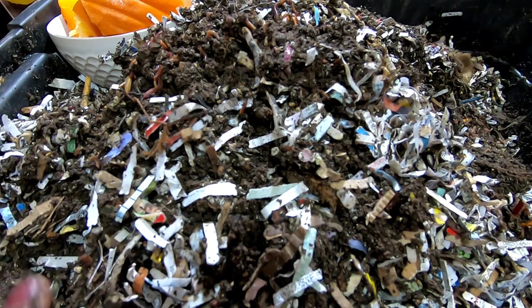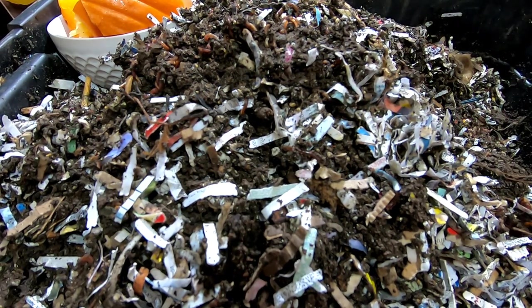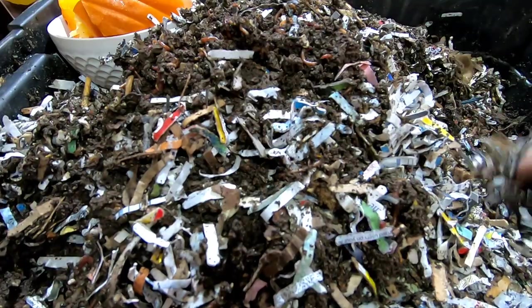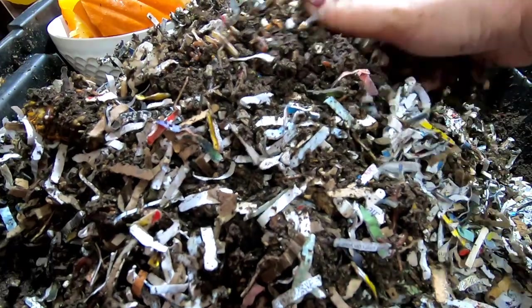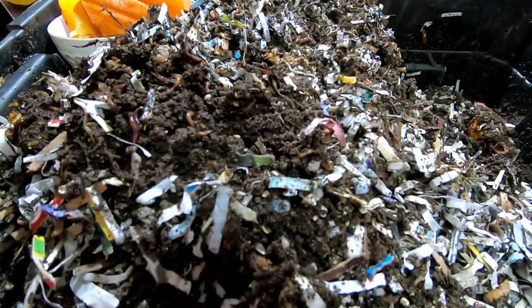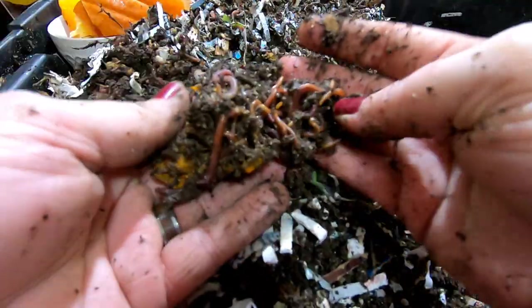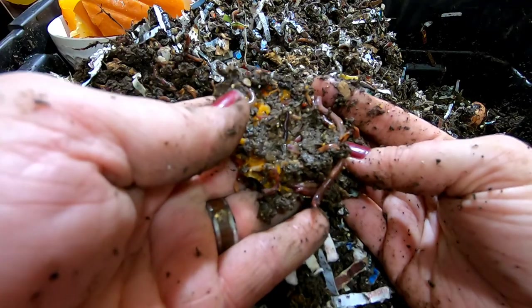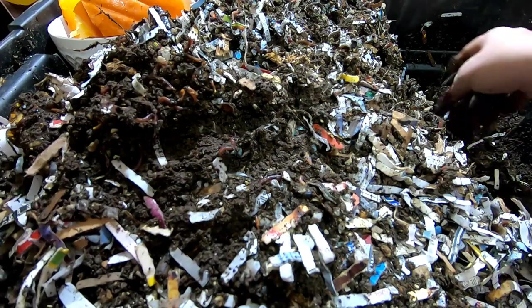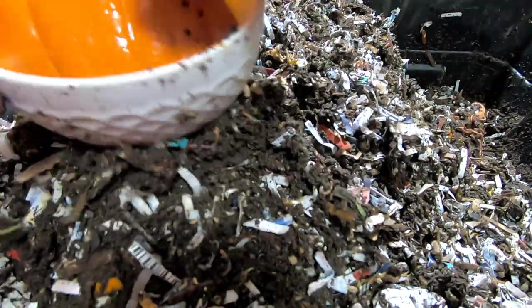A lot of people were like, are you sure your bin hasn't been invaded by blues and euros? Well, maybe. But I know they're still African Nightcrawlers because of the rate at which they go through the paper bedding. They really do still — even at their little tiny size, here's another worm ball — even at their little size, they are bizarrely quick at eating their carbon.